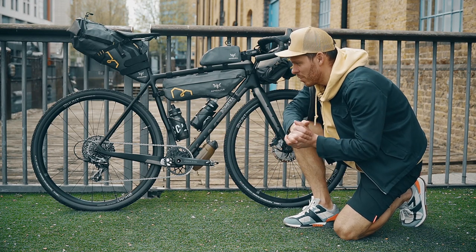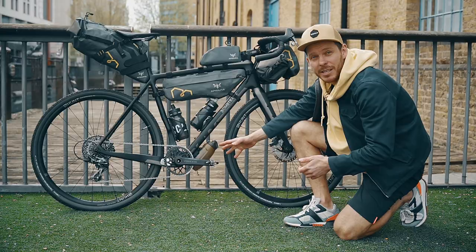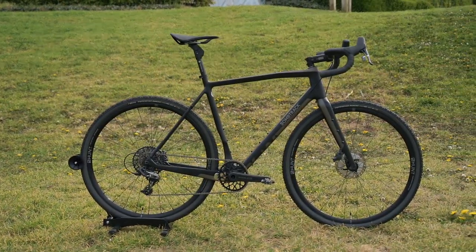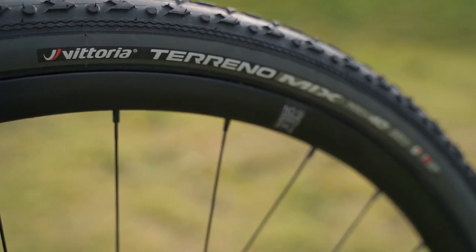I built this bike on a super reliable SRAM Force 11-speed groupset with Praxis Works carbon cranks, Absolute Black narrow-wide oval chainring, and GX 10-42 wide-range cassette. The wheels are Hardford Season Gravel Disc with Vittoria Terreno Mix 40mm tires.